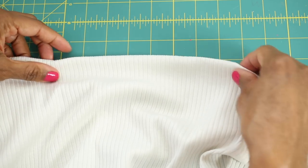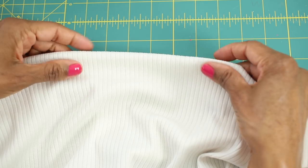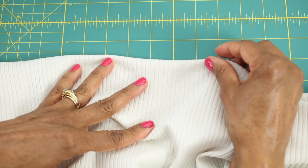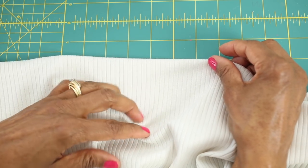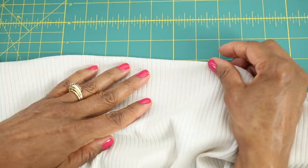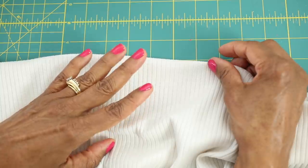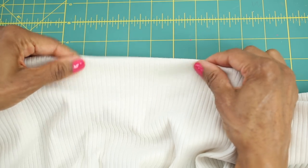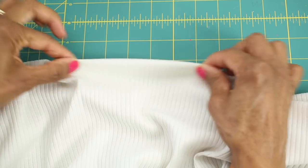If you are able to go in person to the fabric store, then you can test it out to see if it has that recovery. If not, and you're purchasing online, look in the description to see how much spandex is in the fabric content — the higher the number, the greater the return will be.